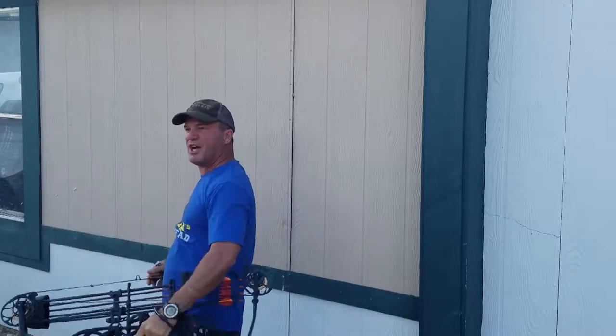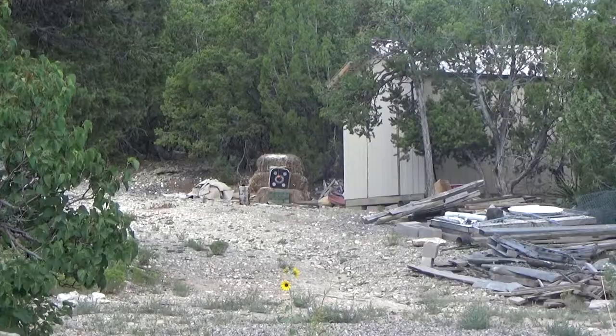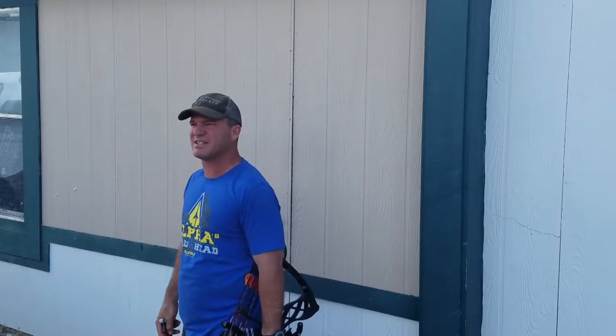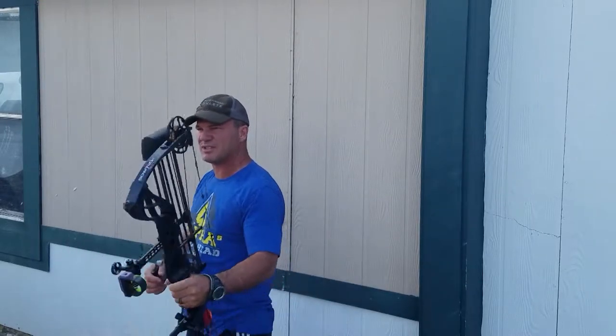Got it first shot! Holy crap. I'm gonna go set another clay pigeon, or I'll just take some more shots and see if I can hit the top.